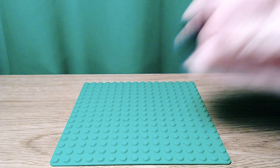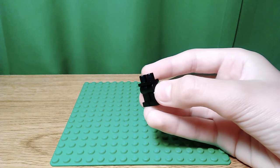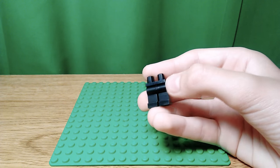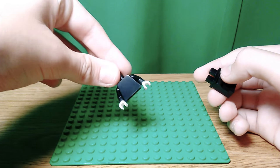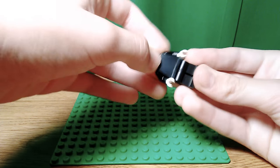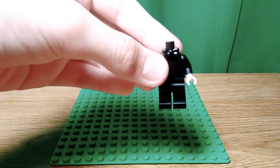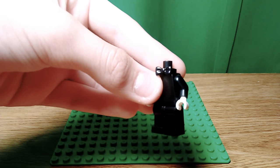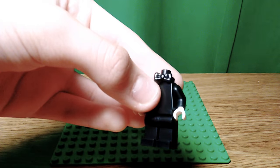So I'm going to start off with some basic black legs — there's no detail on his. Then you want to take Mickey Mouse's torso from the Disney collectible minifigure series. And there's the torso and legs. Add the black bow tie from the LEGO Batman Movie Batcave from Bruce Wayne.